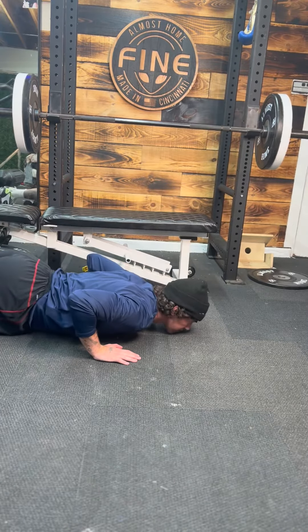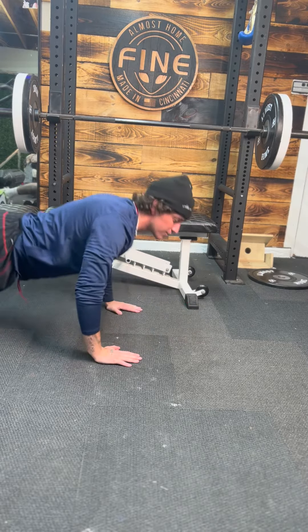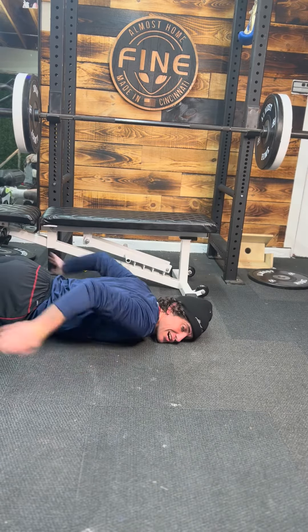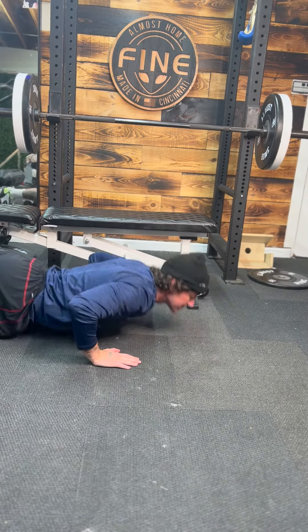Next is hand release. Same thing, hands come up, put them back down. Your chest is the only thing on the ground — your hips and stomach do not touch. That's hand release.